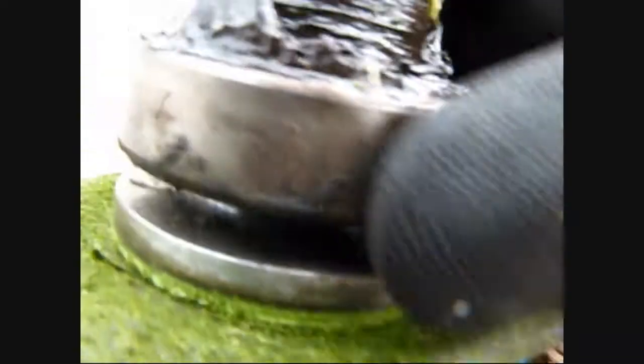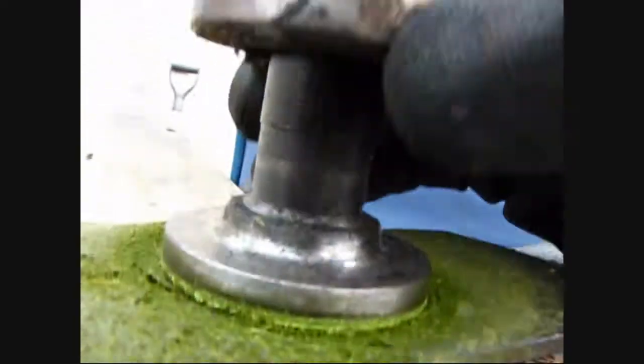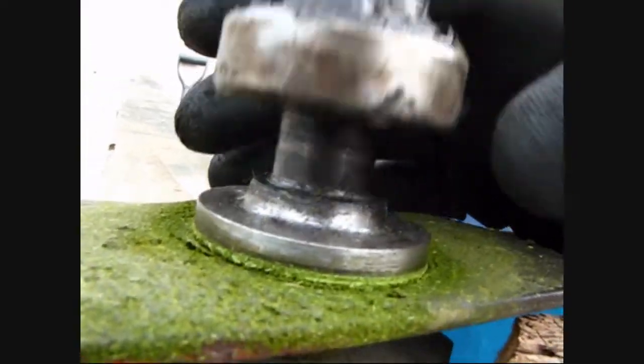See that? That bushing is worn. You don't want it to come any further than that.